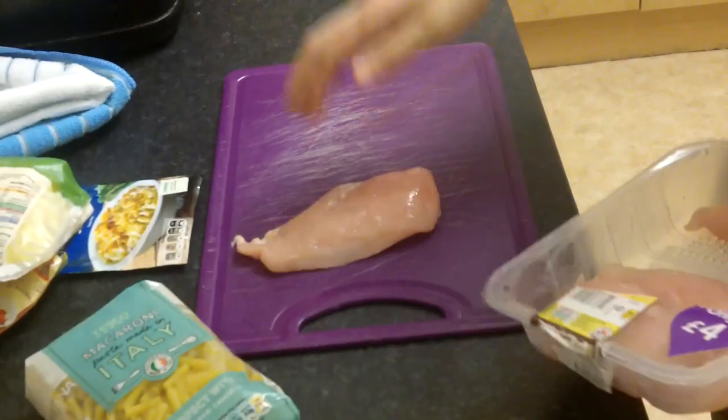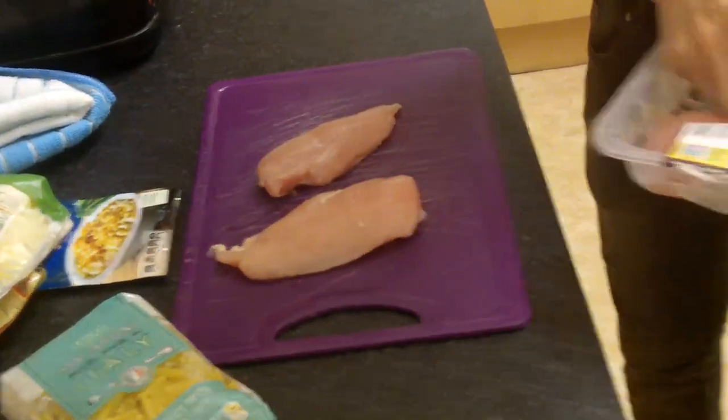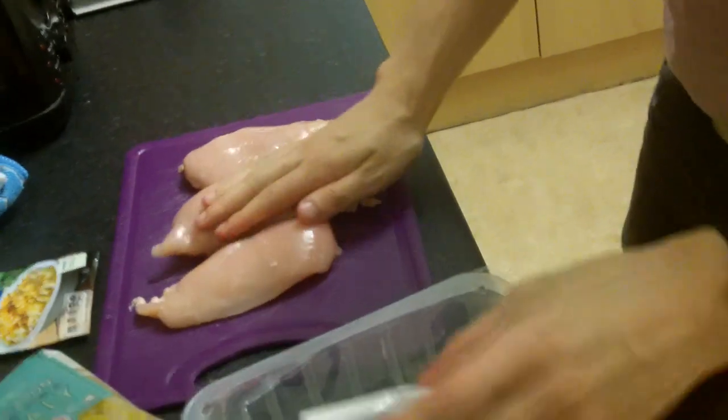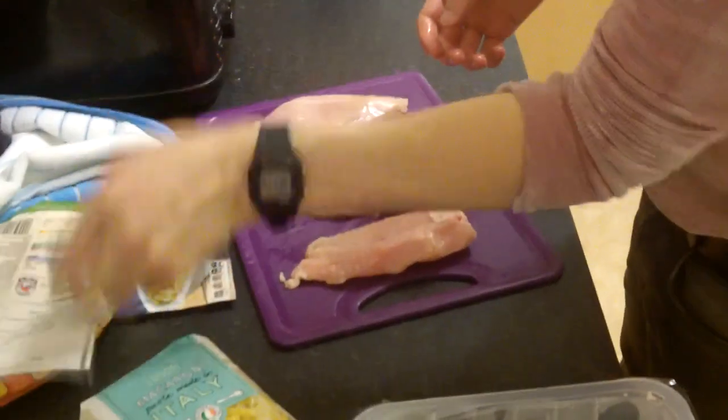Let's get the chicken. Make sure your hands are clean, lads, because basically if you don't wash your hands you're going to have problems. I've washed my hands. And we're going to slice up this chicken to basically look like it's meant to look like on the packet. That's what my goal is — to slice it up nice and good.